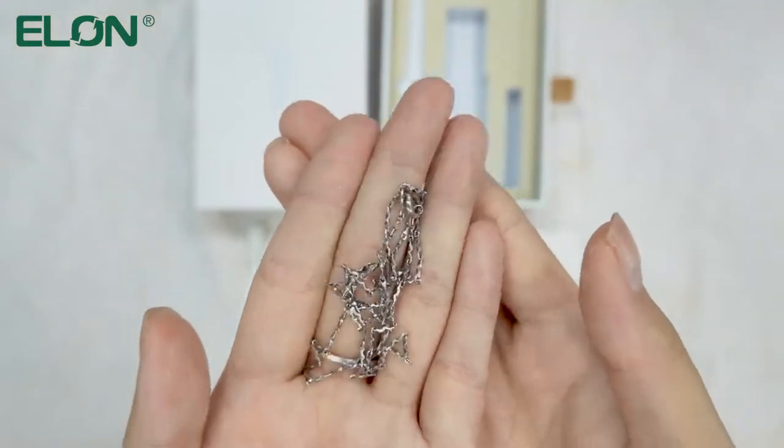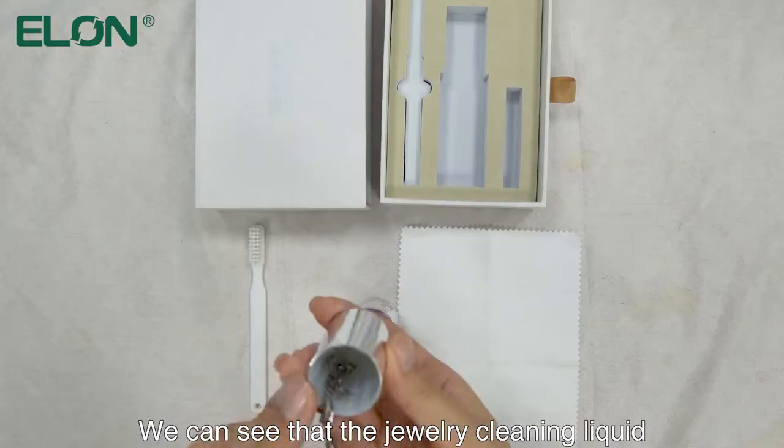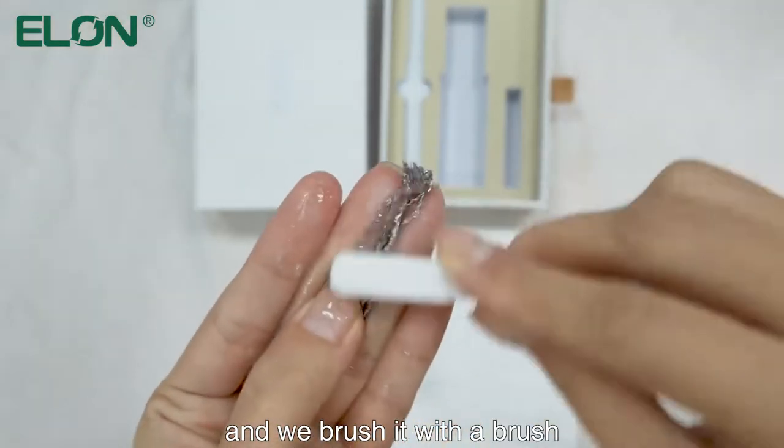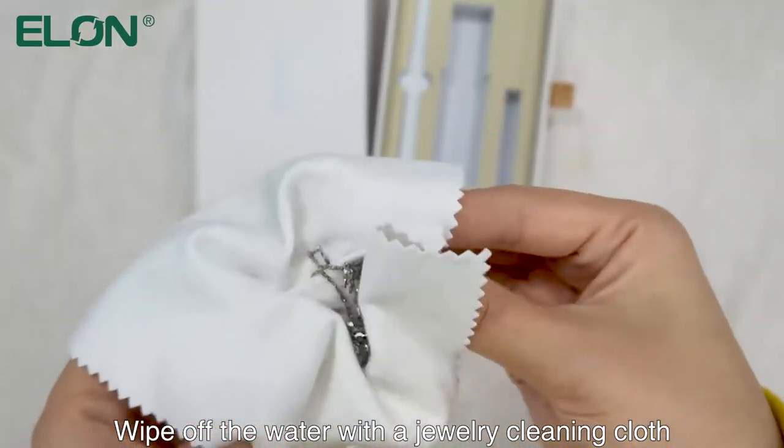We clean the necklace with the jewelry cleaner. We can see that the jewelry cleaning liquid has soaked the necklace, and we brush it with the brush. Then put the necklace in clean water to rinse, and wipe off the water with the jewelry cleaning cloth.